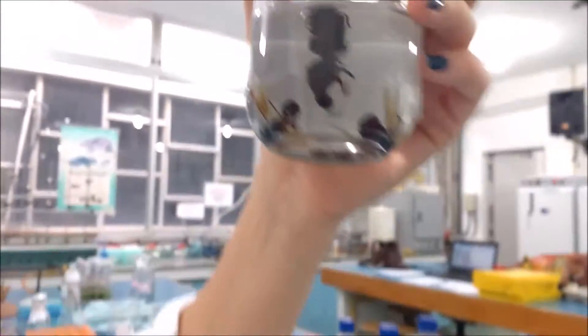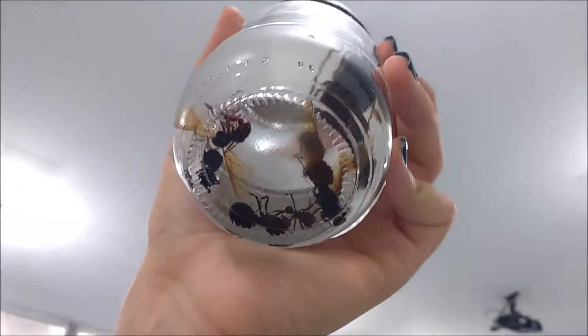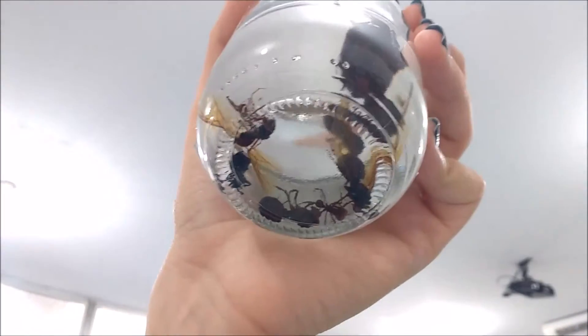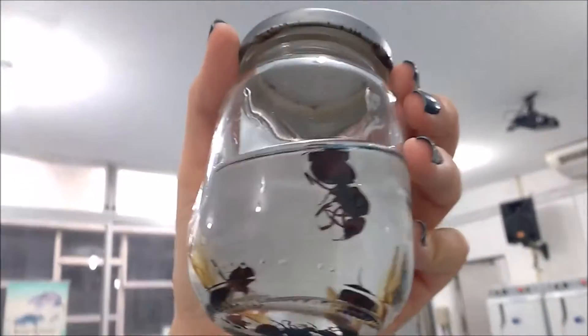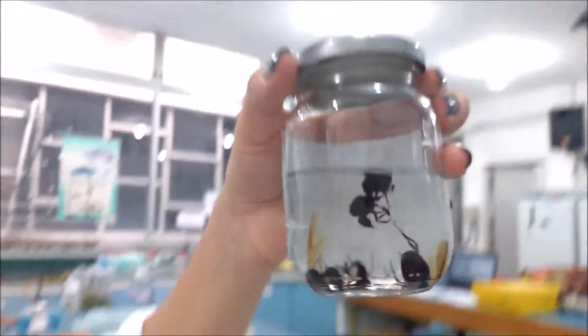And here are the scorpions. Some of them. Oh my God. And for those who don't know, the scorpions have a lot of body parts. Socorro! Look at this, guys.